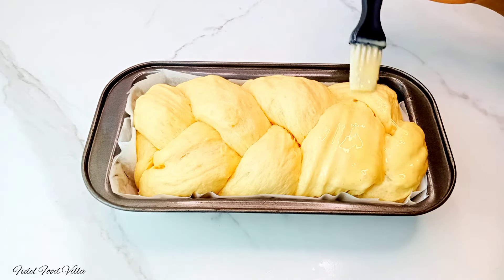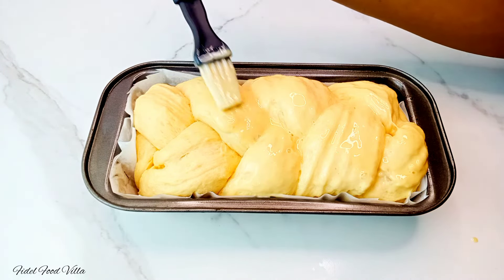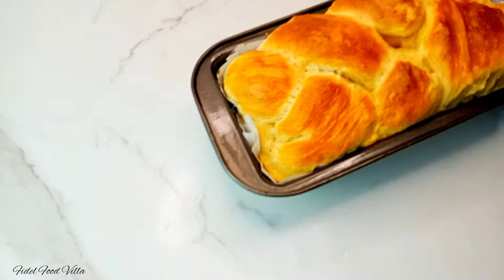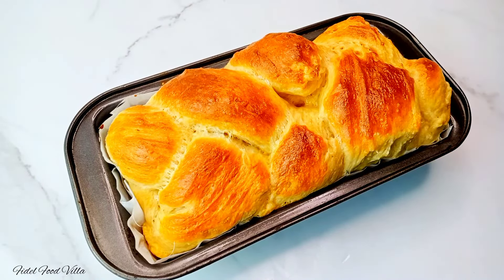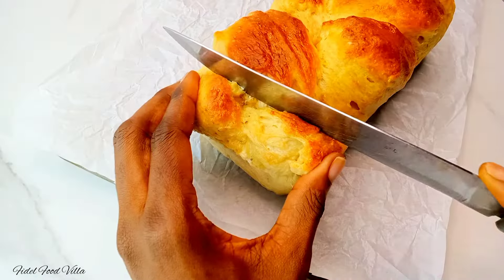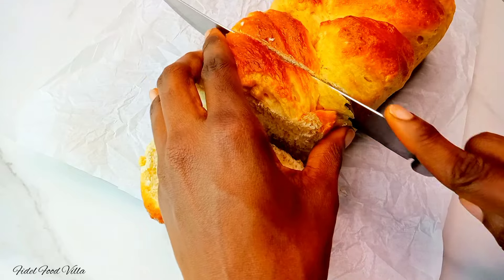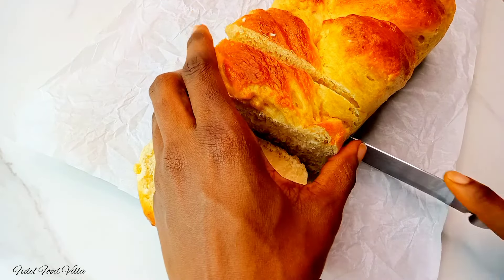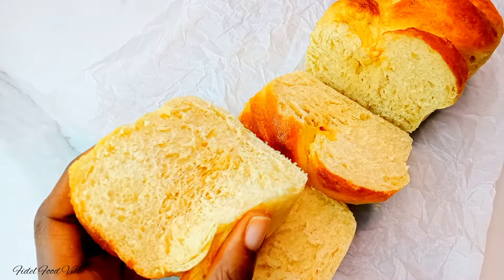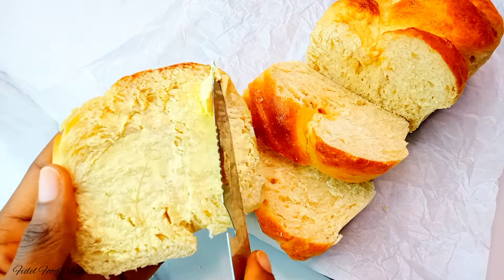Pop that into the oven for 25 minutes at 220 degrees Celsius. After that, we just made this beautiful, delicious bread! It tasted so good — I love to brush it with some butter when it comes out. I hope you give this recipe a try because it tasted really, really good. Do well to like this video, subscribe, and tap the notification bell so you get notified whenever I post. Check the description box below for the full recipe — I'll see you all in my next one, bye guys!